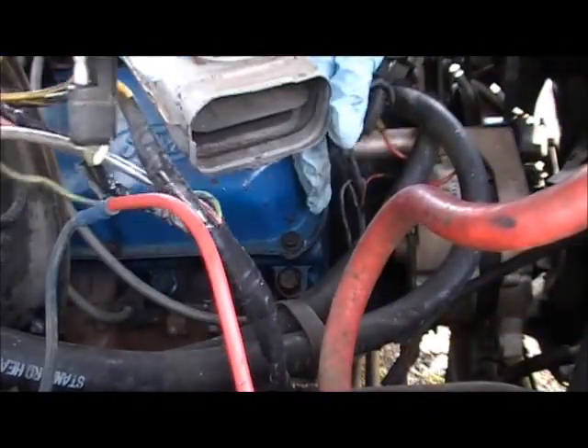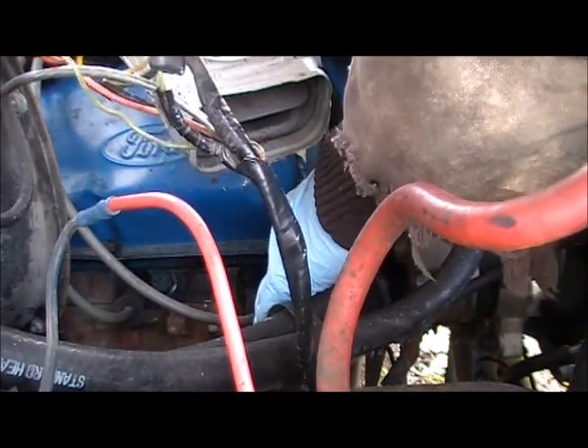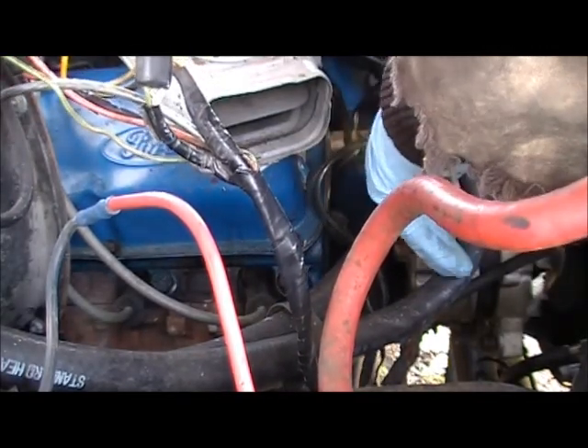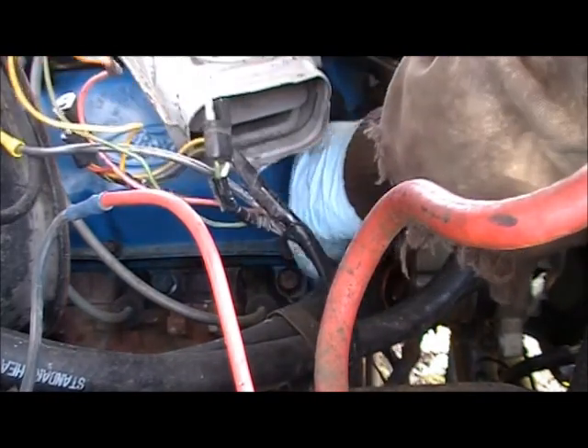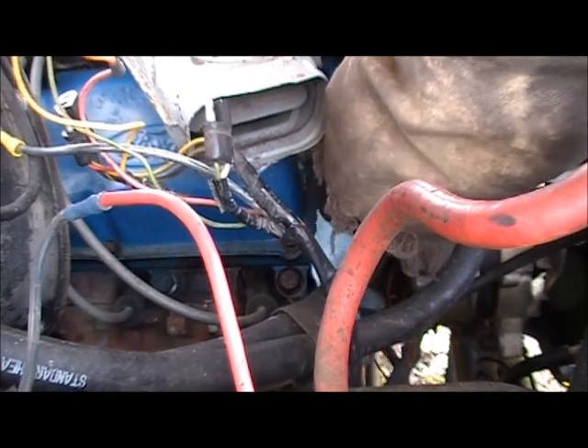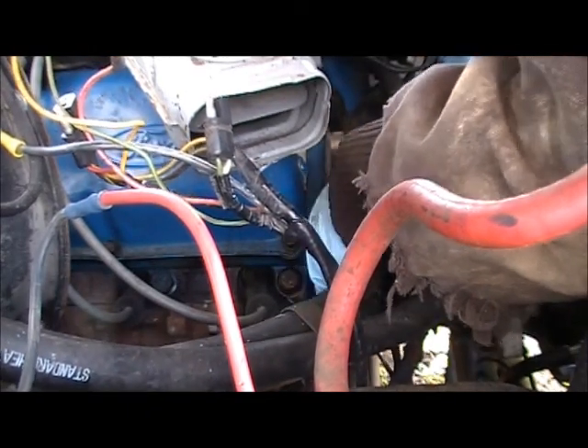I'll move this out of the way for the time being. The black wires get connected together. Don't force it if it doesn't slide right through to the ground. I dropped the washer already.